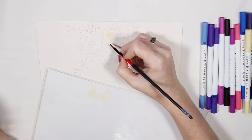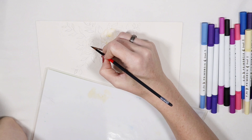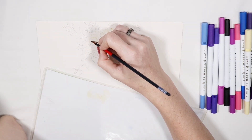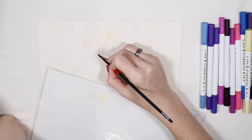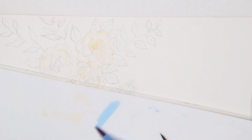So the first color that I'm going to do is a very soft yellowish tone because I'm going to be doing these three roses. I want there to be that very very light undertone and it won't be super noticeable in the end, but just in the little places here and there on the roses.